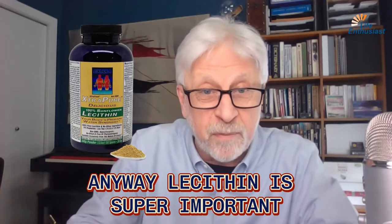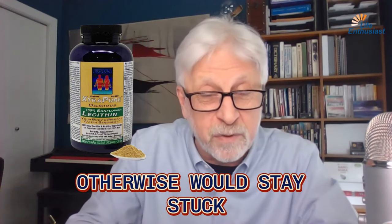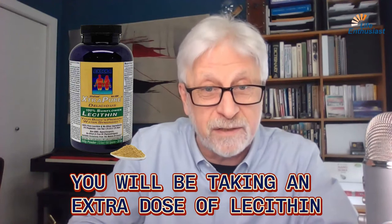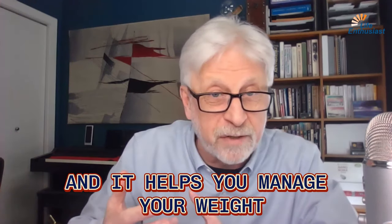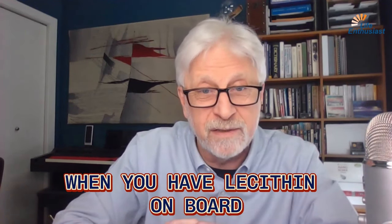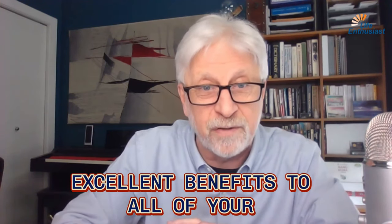Lecithin is super important because it allows you to transport things that otherwise would stay stuck. So if you want to be really healthy, you will be taking an extra dose of lecithin. It improves your elimination and helps you manage your weight and your bowel. All manner of health issues improve when you have lecithin on board. One to two to three teaspoons a day provide excellent benefits to all of your health programs.